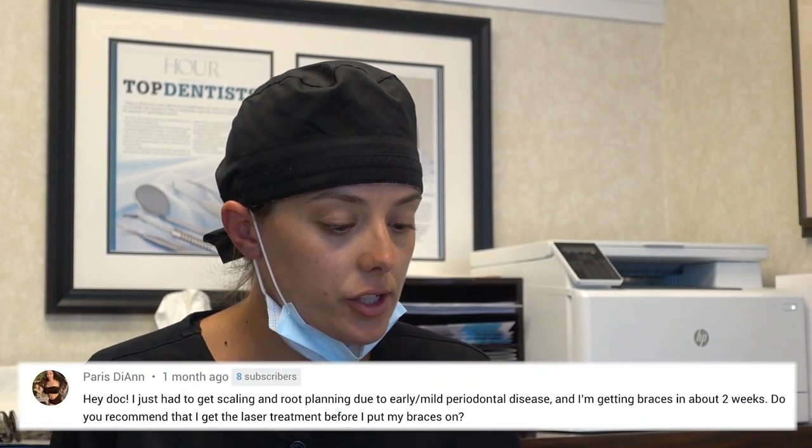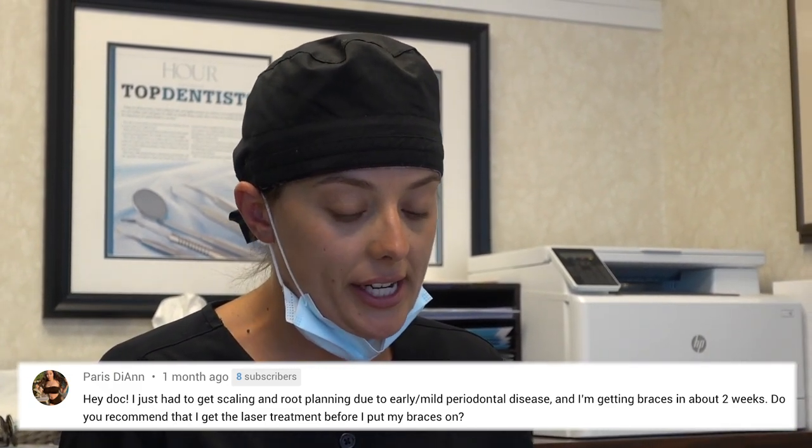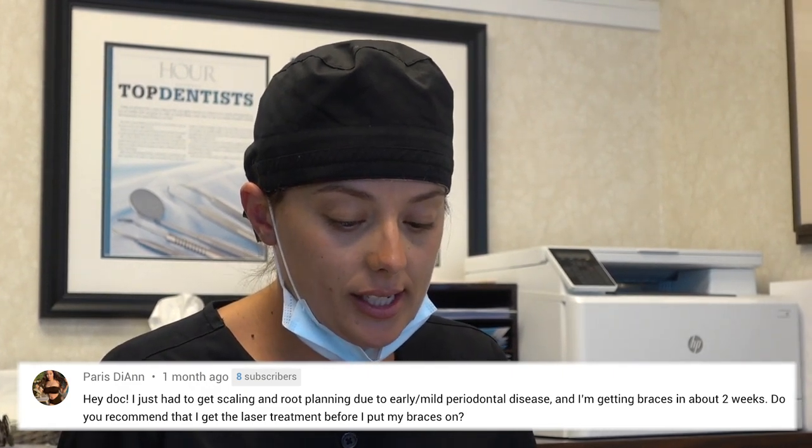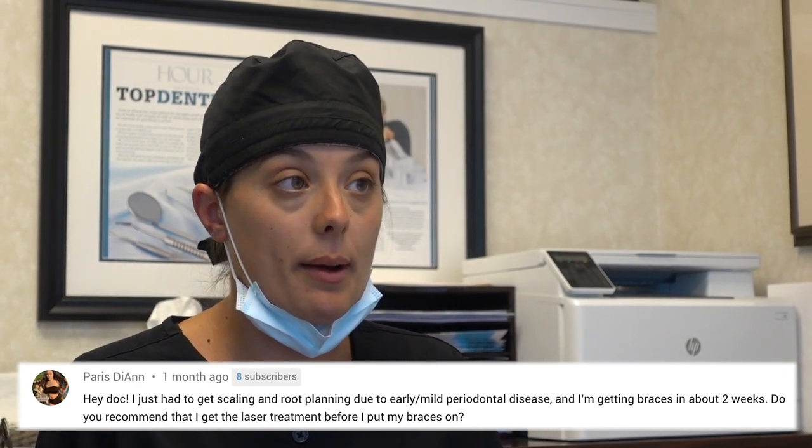Last question: I just had scaling and root planing for early mild periodontal disease and I'm getting braces in about two weeks. Do you recommend getting laser treatment before I put my braces on? Not if you don't need it — you really need an examination to determine the situation. If you had scaling and root planing and your gums are healthy, you don't need the laser treatment. Only if you have continued infection or inflammation would it be necessary — otherwise there's no reason to.